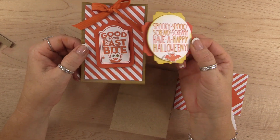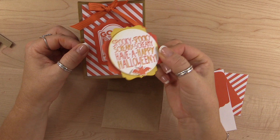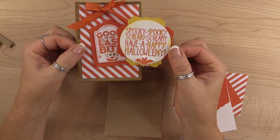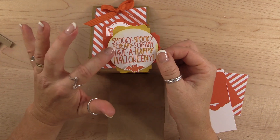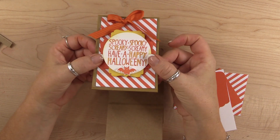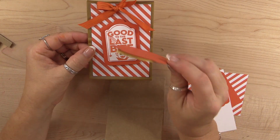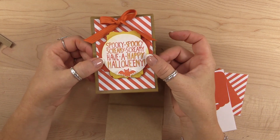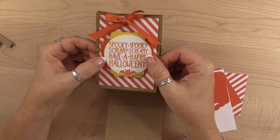Before we start assembling, you have another choice — if you don't have the Mary Everything stamp set, you could use the image from Mingle All the Way. I believe this was the image from the first 12 Weeks of Halloween. This was originally going to be today's project, but I changed it up at the last minute. Since I had used this image on the first week, I didn't want to use it again on the fifth week.